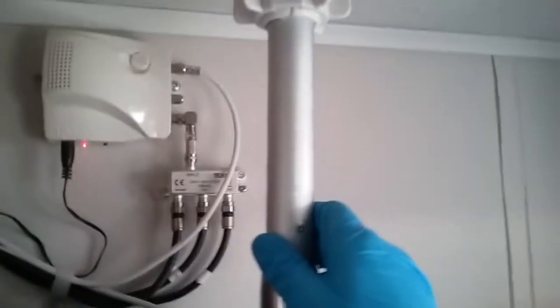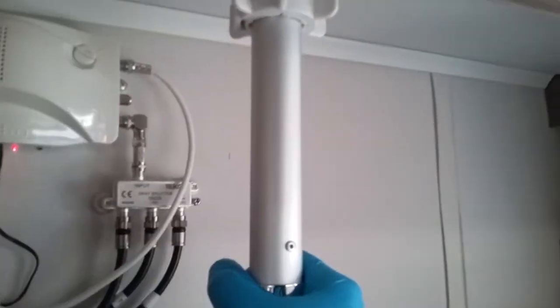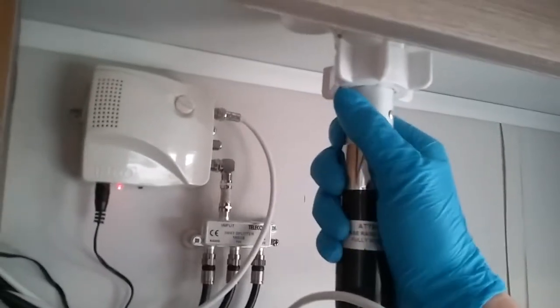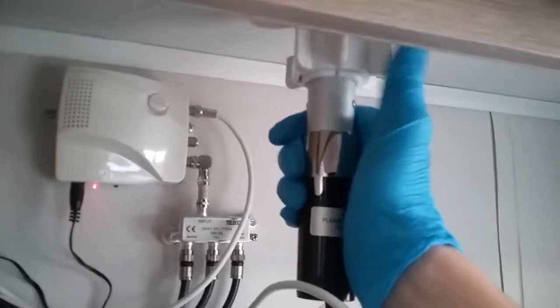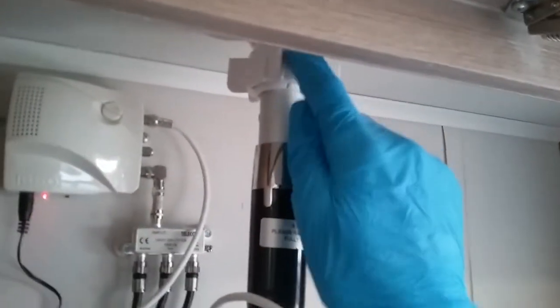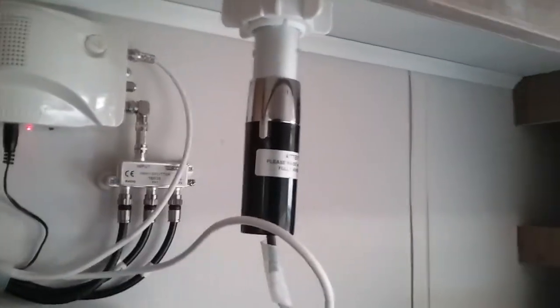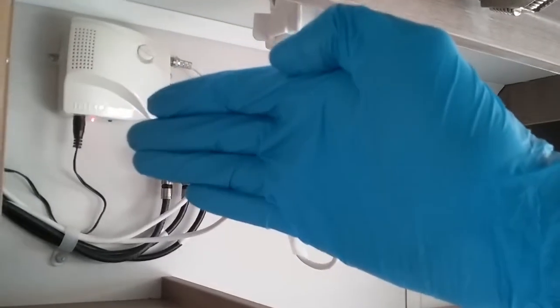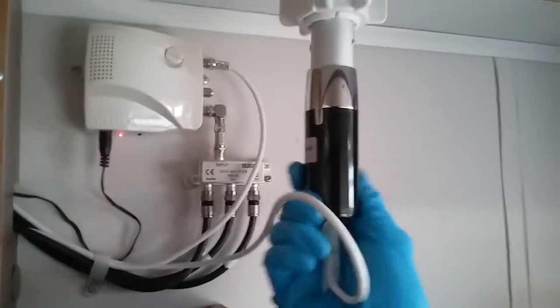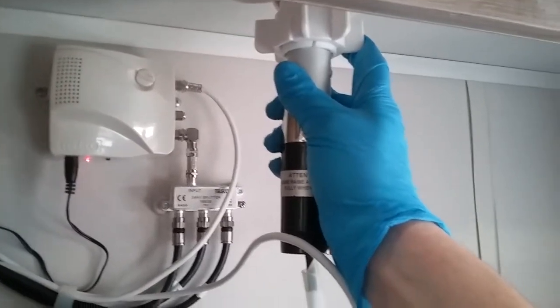To raise the mast just undo the collar just here, then push up and twist it to get it into the position that you require, then lock it back into place. Try to avoid over-tightening these collars because you run the risk of splitting them. The aerial is currently sitting in the horizontal position — you can flip it to vertical for additional tuning if required, just by turning the tail just here. Always make sure that the aerial is down for travel.